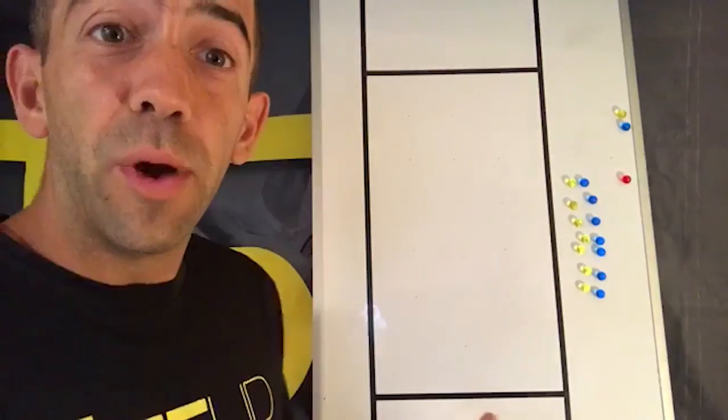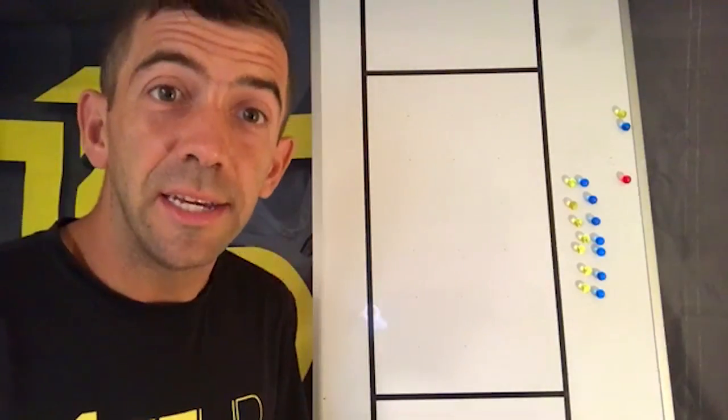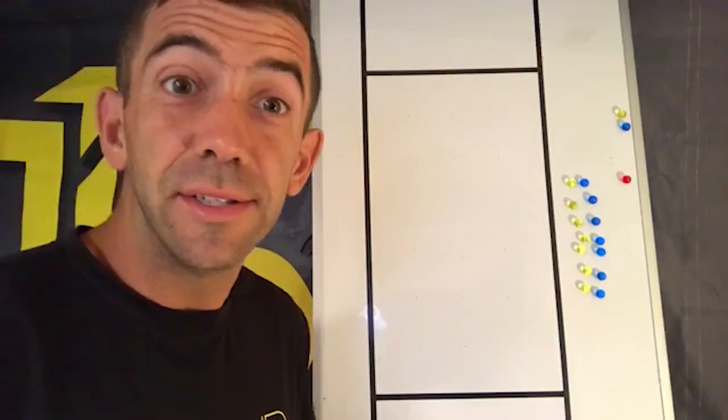We're going to take a look at some set plays — ways to get the disc moving off of a pull. I'll show you a couple of the common ones used at the top club level and how you could adapt these for your team. One of the really common plays we see out of horizontal stack is a play called sweep.